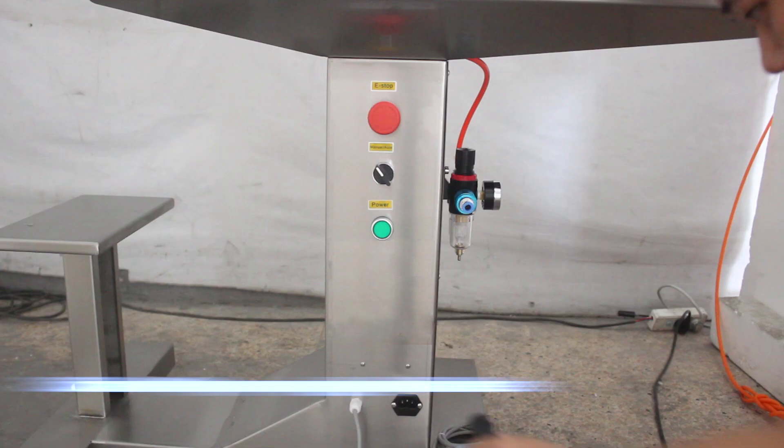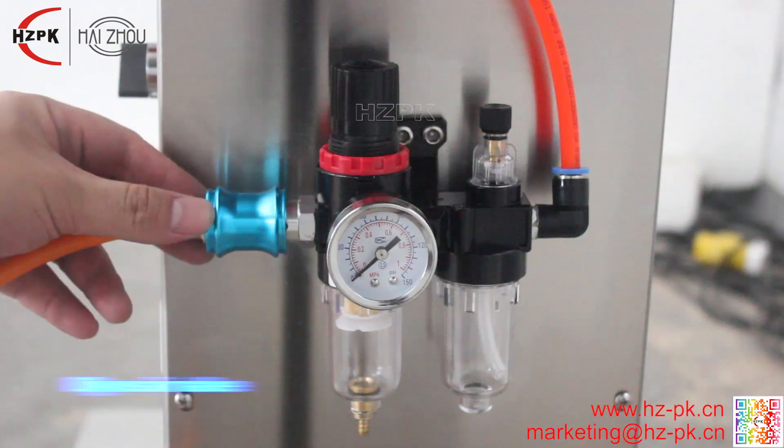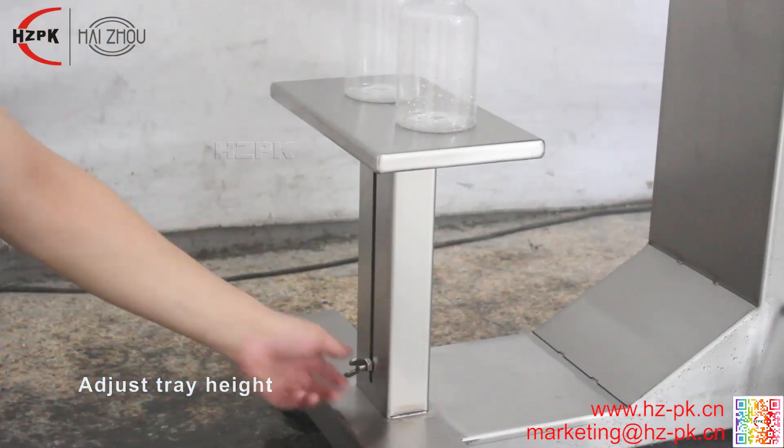Semi-automatic piston paste filling machine is ideal for filling of paste products. Suitable for filling ketchup, beef sauce, oil, cream and so on.